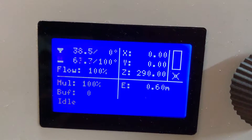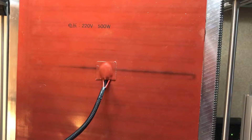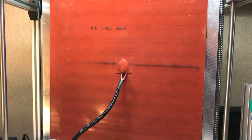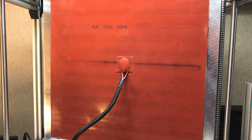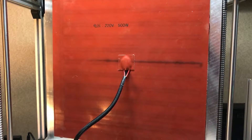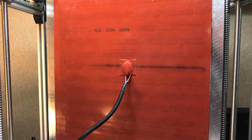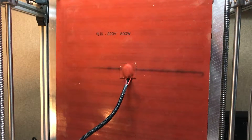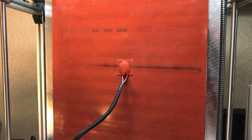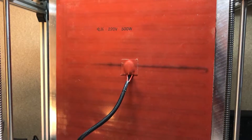It seems to be heating only in the center, and it looks like this broke already after only a year. I don't even want to imagine what would happen if this ran a whole night. So yeah, maybe a good idea to be careful with Chinese silicone heaters. I have to think about what I want to do now.